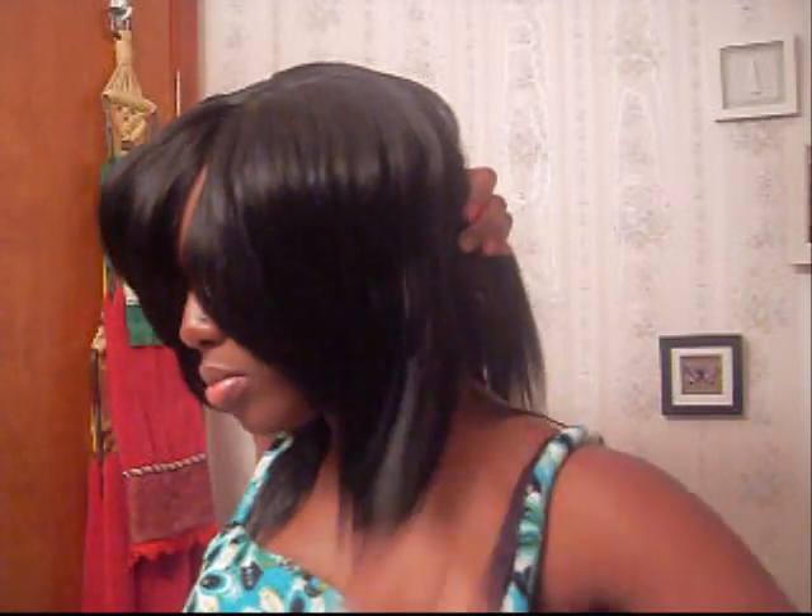Right now I'm going to show you the world's easiest way to cut a bob, thanks to my girl — I'll put her name in the caption. I didn't bump it or anything, straight out the pack. I'm gonna do what she did. I'm gonna take some hair — don't leave any out — and go right by my ear. I guess that's the easiest way. Take a little more.